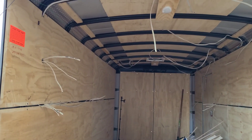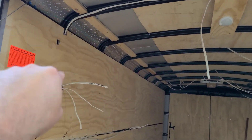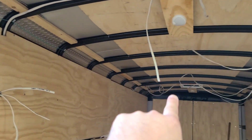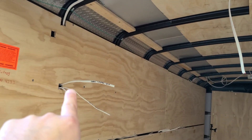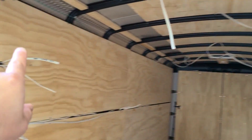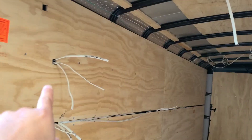Let's do the recap on all the electrical — we got it all ran. I had what we call a home run. A home run is something that goes from a beginning to an end with no breaks in between. I had one from the panel all the way to the front, but I didn't like it, so I took it off.